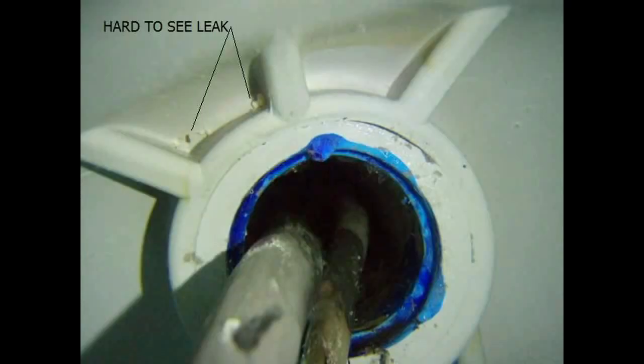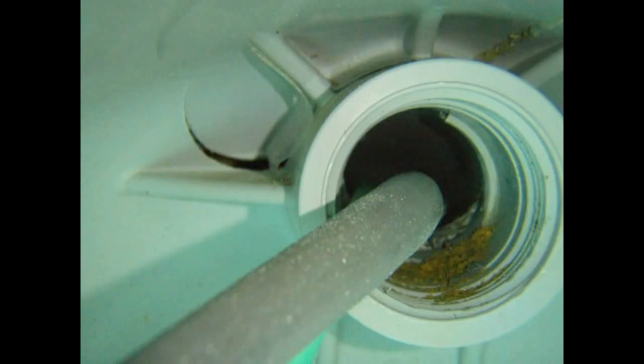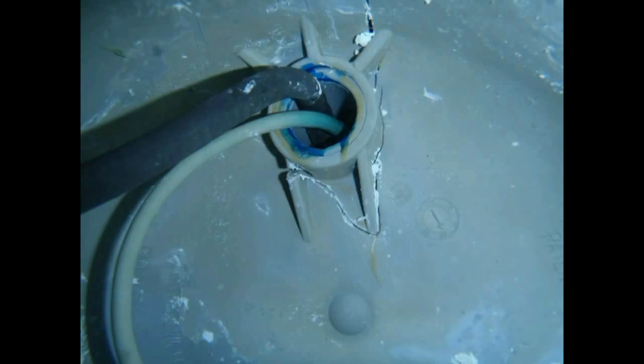Once the crack begins, it's not going to stop until the housing is completely shattered. That's one reason the split is so hard to fix — the crack is constantly growing and the plastic is splitting open wider and wider. The other reason it's so hard to fix is you have to work around the power cord with whatever fix you try.